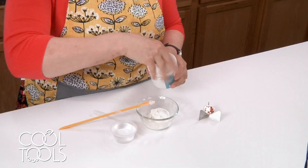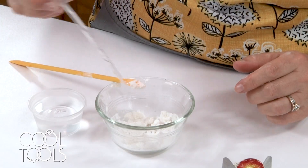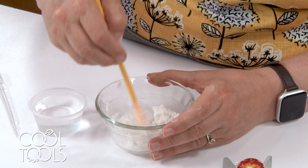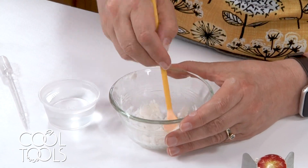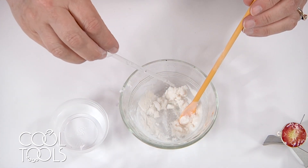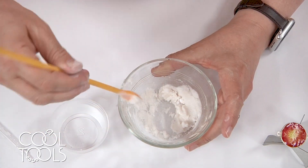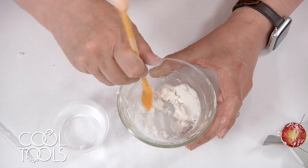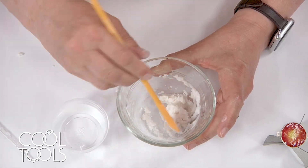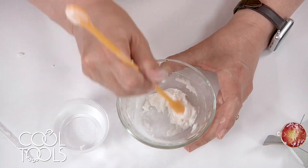That's better. I don't pour water in — I use a dropper because it's easy to overshoot the mark. You want a cake-frosting consistency; it should not be runny at all. I'm almost there, I think it just needs a couple more drops. I'll use the spatula side — there we go. You can see it's like a thick paste, it isn't going to run, and that's what I want. I don't want it dripping off the piece.